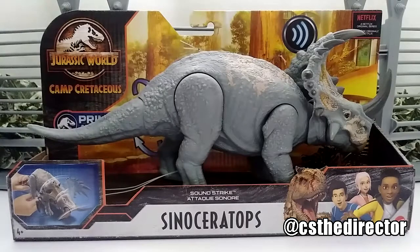What's up everybody! Today we're checking out the Jurassic World Camp Cretaceous Primal Attack Sinoceratops. I finally got this bad girl in the mail today, so let's take a look at it here in the box.